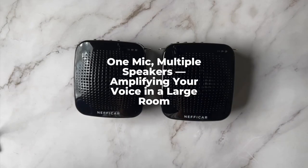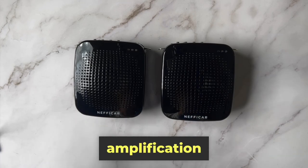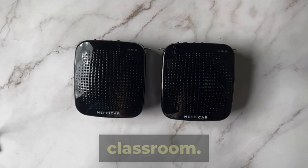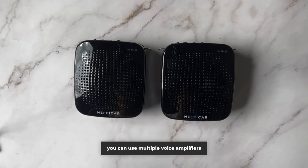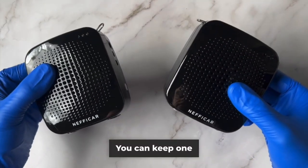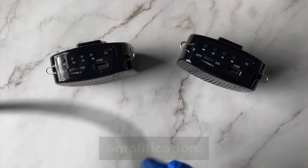One mic can be connected to multiple speakers, which means you have no limit to how much amplification you can achieve. You may come across situations when the loudspeaker voice is not good enough for a larger classroom. Therefore you can use multiple voice amplifiers in such a big hall or classroom — one on the front side and the second on the back side — to achieve better amplification.